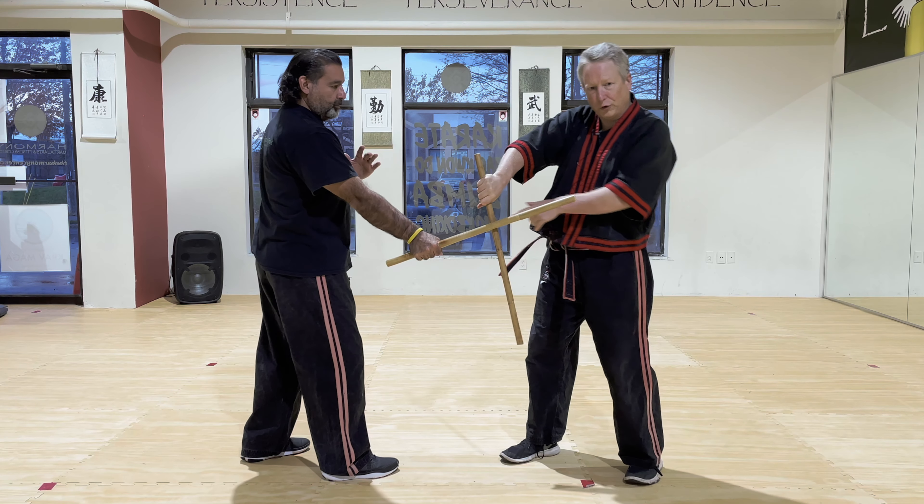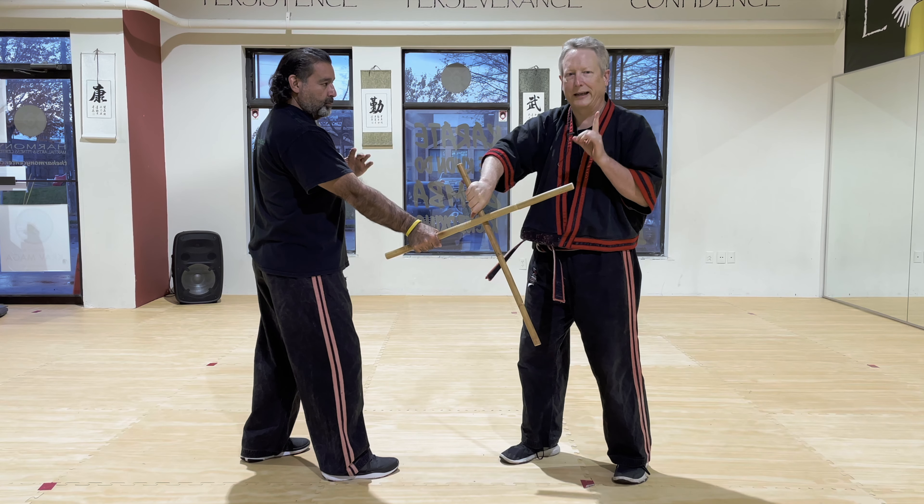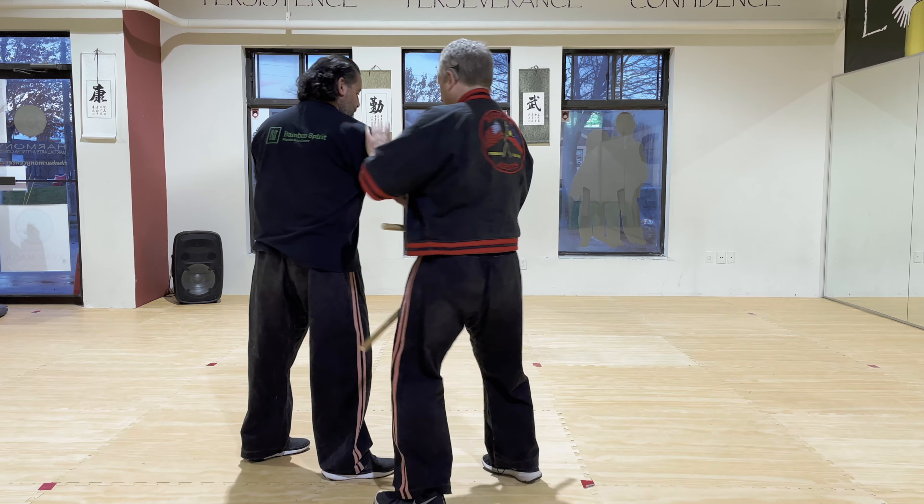The fender block refers to a block that's like this, and it's usually a precursor to the number five disarm in modern arnis, which is this, here.